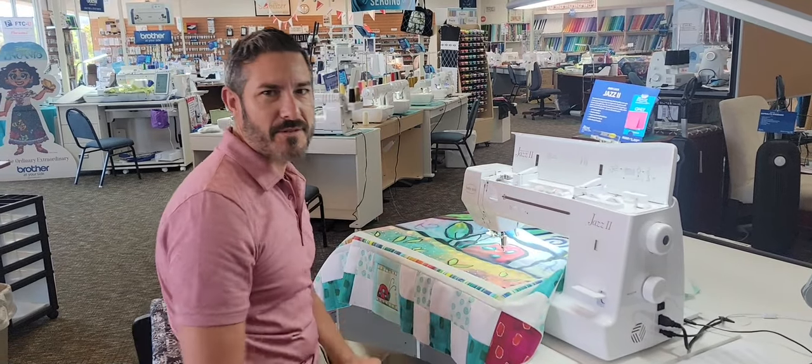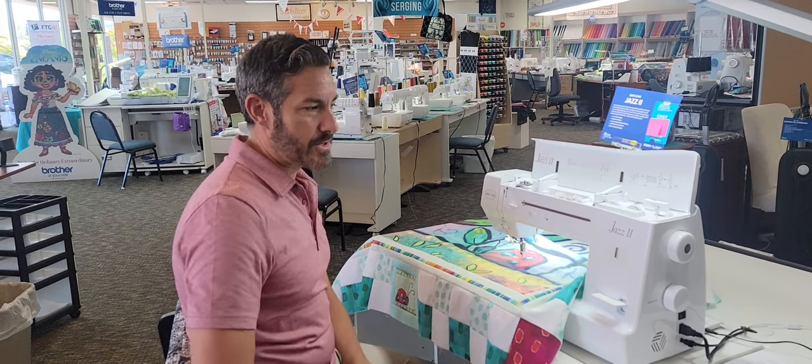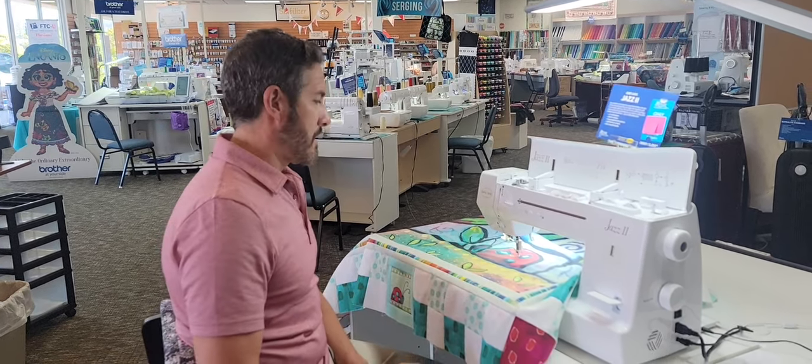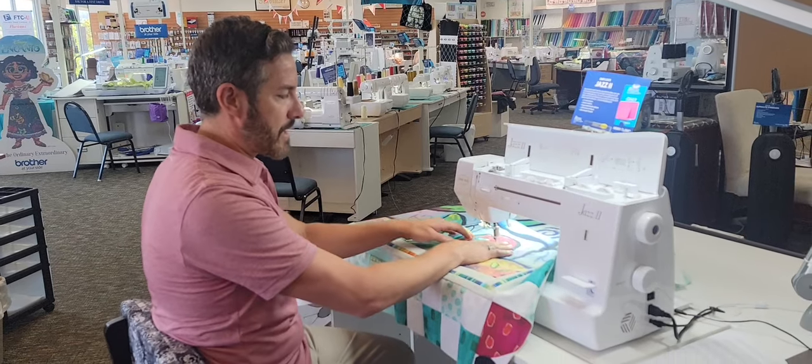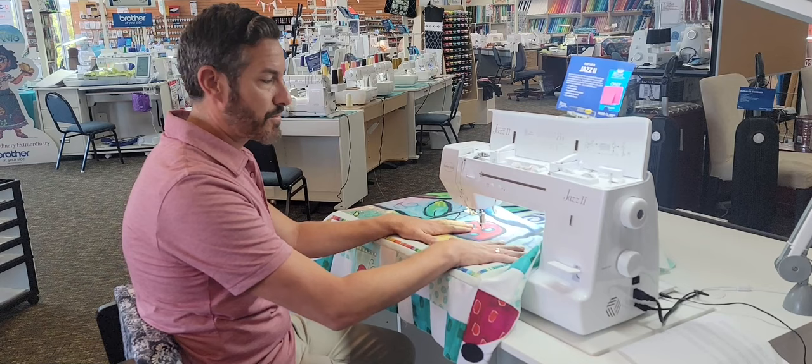Hello Meisner makers, I'm Tim, coming to you from Santa Rosa. I wanted to introduce you guys to the Baby Lock Jazz 2 and show you some of the fun things that I really enjoy about this machine. One of the nice things about this is that we have 12 inches to the right of the needle, so you have plenty of space for larger quilting projects.